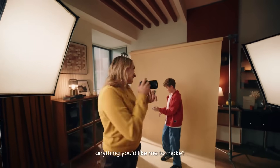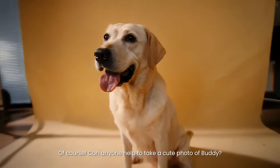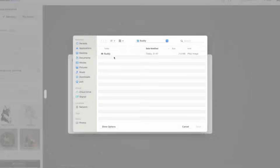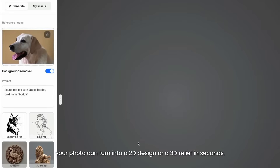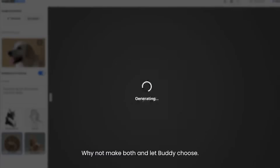Hi Ethan and Emily — anything you'd like me to make? Yeah, we want to personalize a dog tag for Buddy. Can you show us how? Of course! Can anyone help take a cute photo of Buddy? Let me do it. Great — with Makera's AI tools, your photo can turn into a 2D design or a 3D relief in seconds. Why not make both and let Buddy choose?